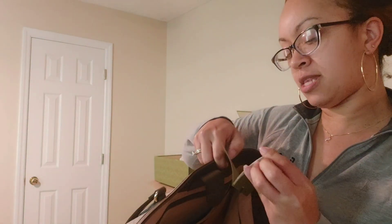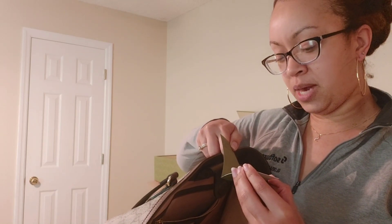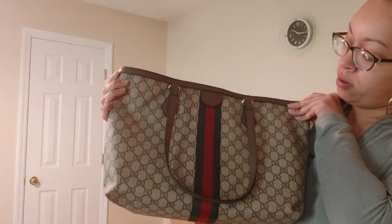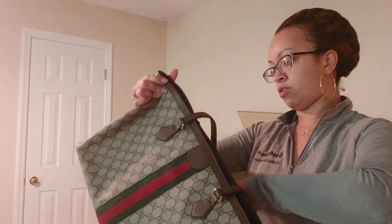Let me see if the color is listed here. There's no color on this one, but the return/exchange tag says ebony and beige. It doesn't look ebony to me — last time I checked, ebony was black — but this is more of a brown and beige with the Gucci logos all over.